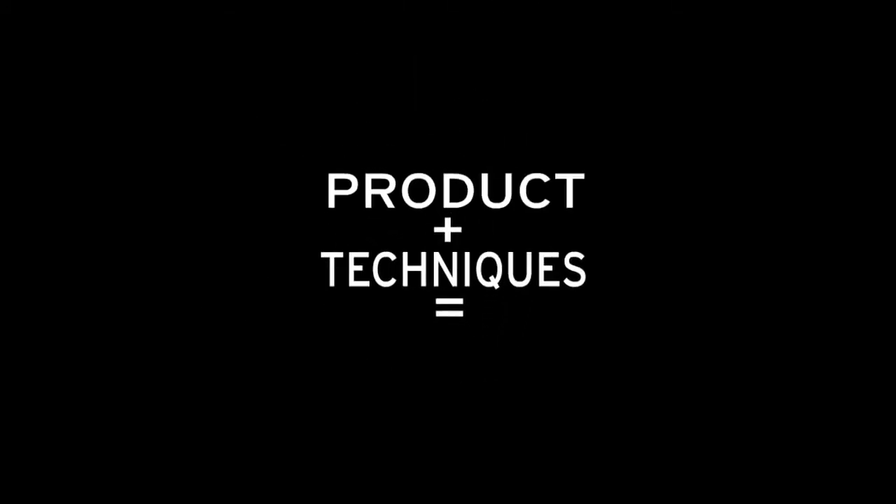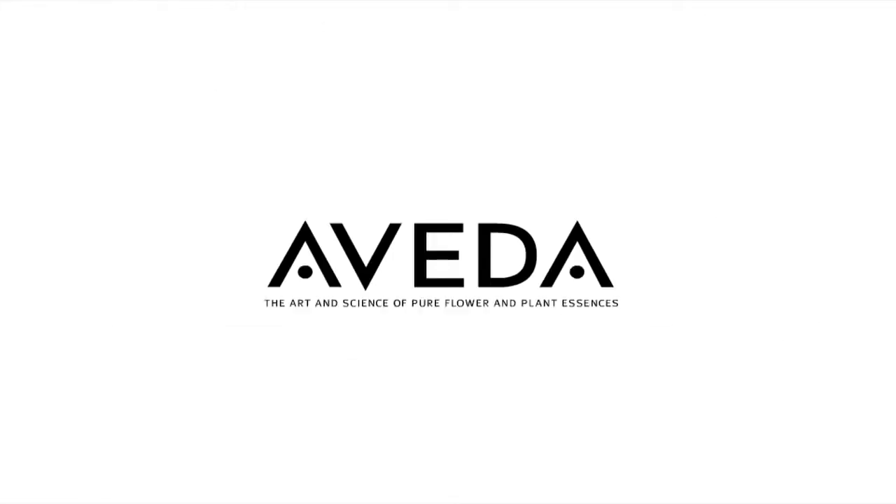Prep, style, finish. Product plus technique gets results. The Aveda. If your hair is like Thalia's — frizzy, curly — and you would like to have straight hair all day, let me show you how.